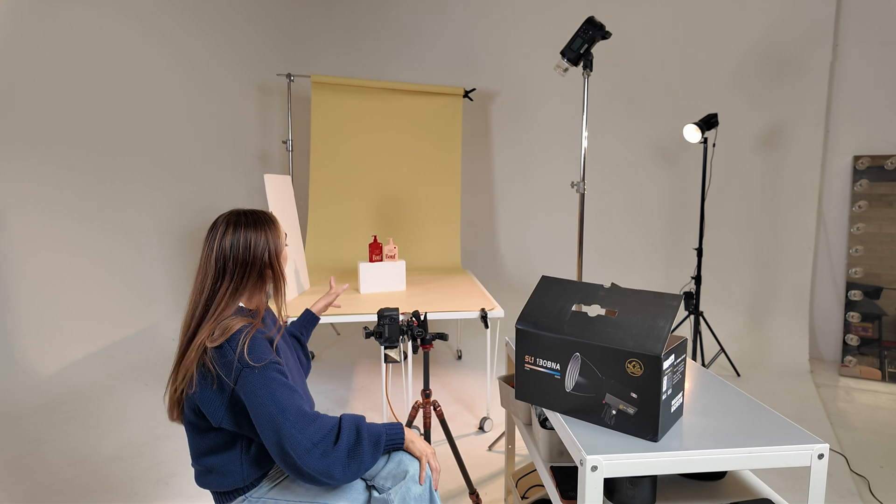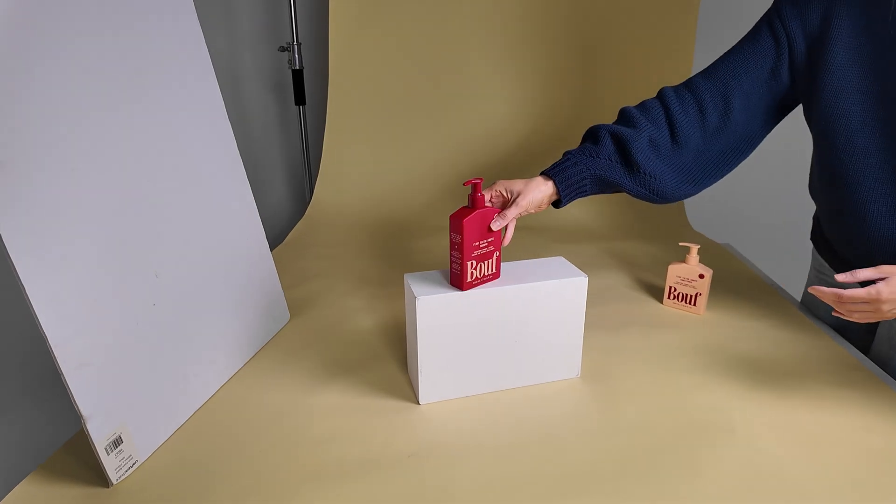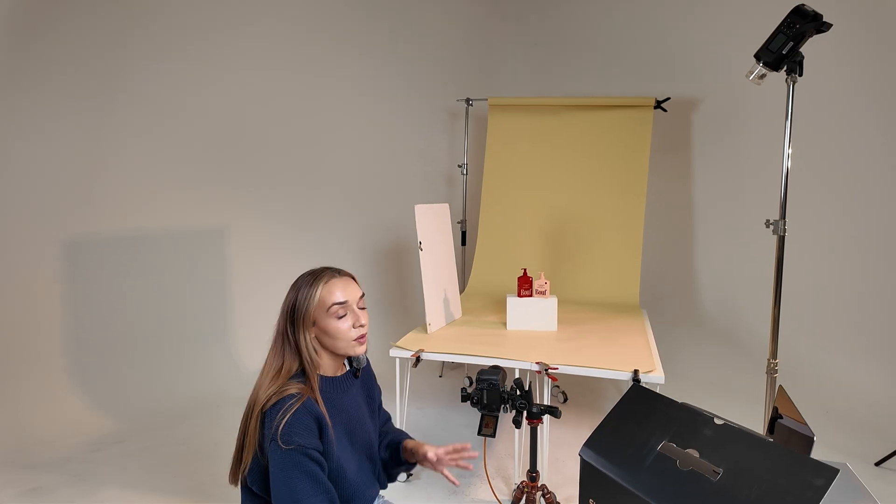I'm going to show you a scene using this light versus the strobe, and I'll throw in a few tips on how you can change your settings to get the same kind of results. Let's start off with strobes just to get it out of the way. This is my go-to setup — I often do this style of scene for a lot of clients. I've just got the product sitting on a block and I'm doing a one-light setup.